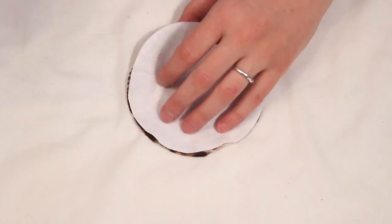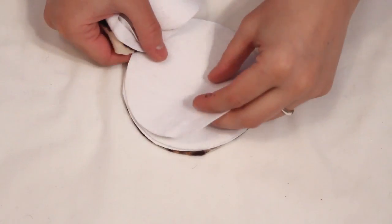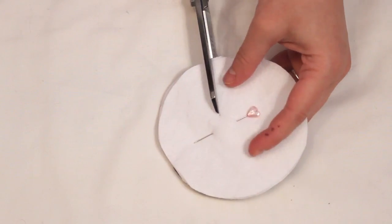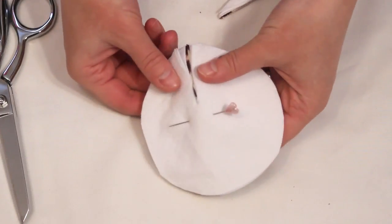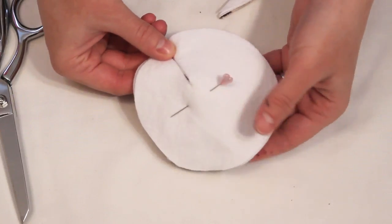Make 2 stacks of 1 fleece and 3 flannels and place a pin in the center to hold them together. Cut an elongated V shape out of the stack. This is to create the curved shape. I prefer a fairly narrow V but you may need to play around with it to see what will fit you the best.